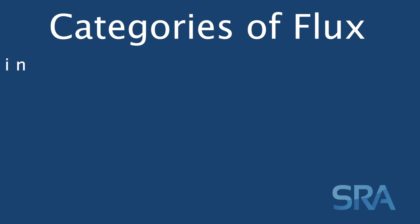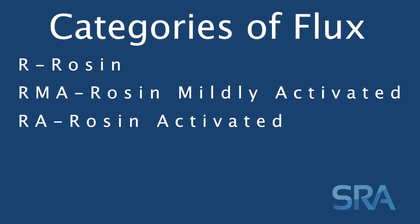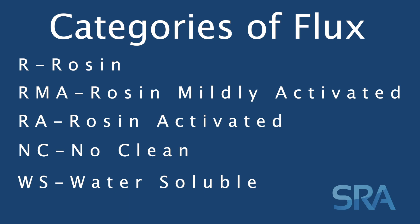Now there are five common categories of flux, which are R, rosin; RMA, rosin mildly activated; RA, rosin activated; NC for no clean; and WS for water soluble.